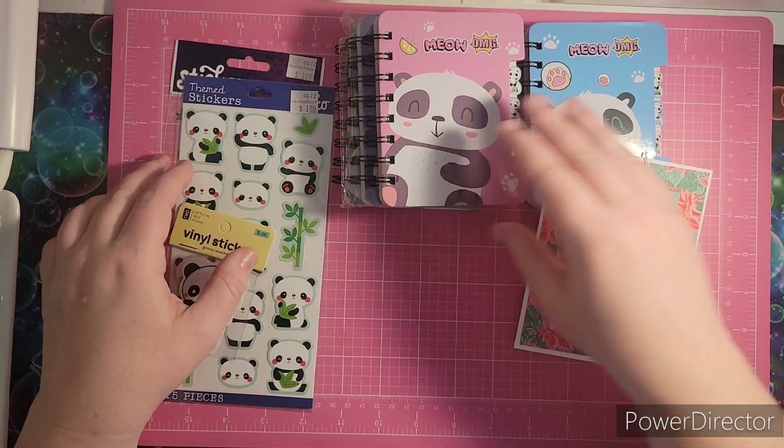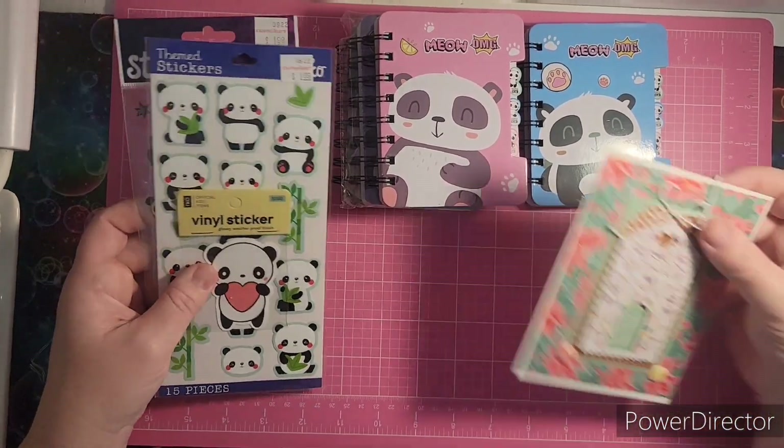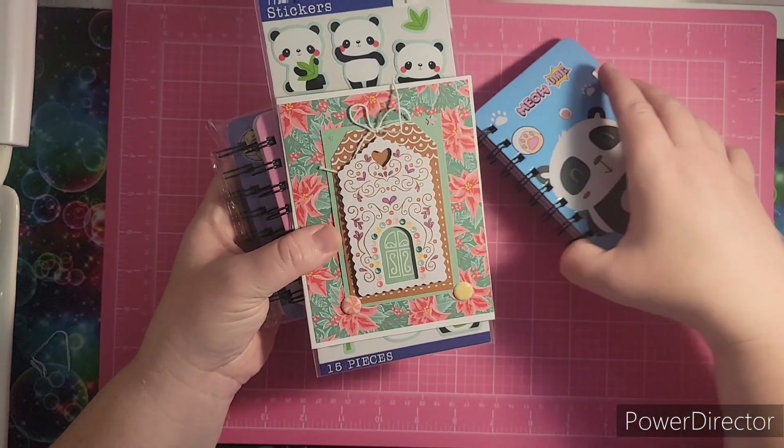My daughter goes, 'Can I have one of those panda notebooks?' I said, 'Well, maybe — I have to show them on my channel first and thank Kathy.' So Kathy, thank you for these lovely panda love gifts for Christmas. I love it.